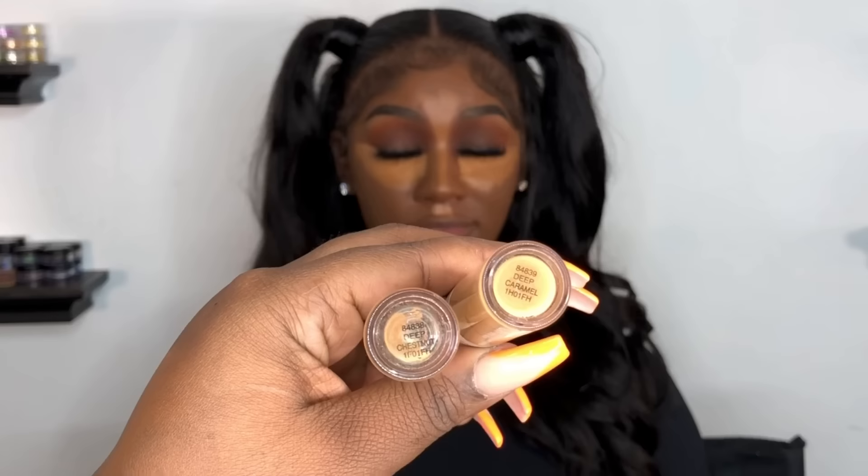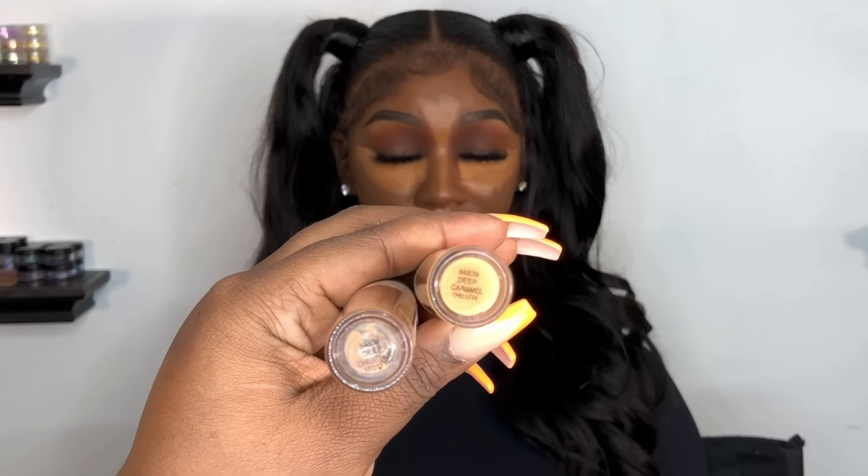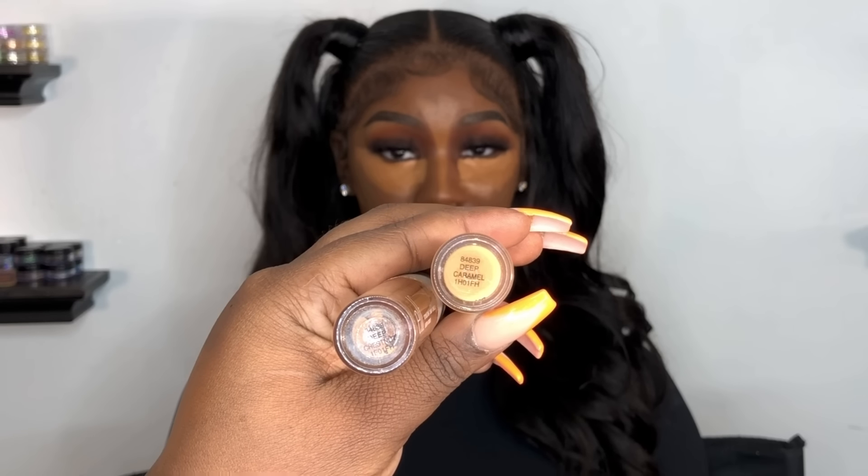I went in with two shades of concealer. This is the ELF Hydrating Concealer — I went with Deep Caramel and Deep Chestnut.